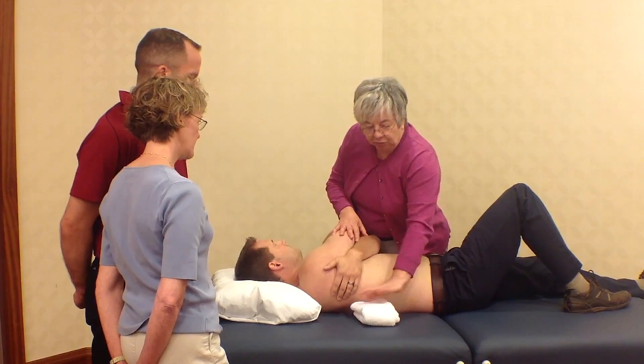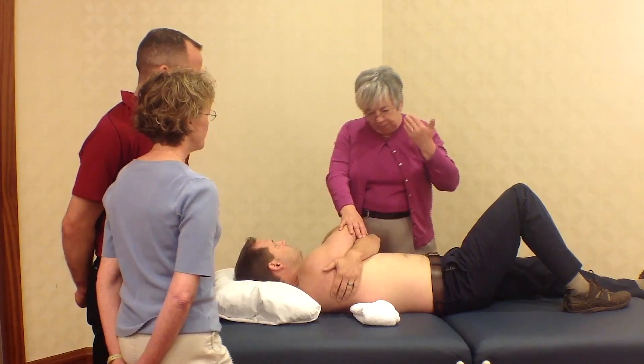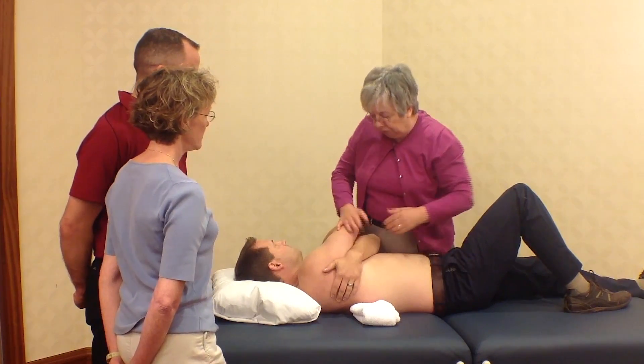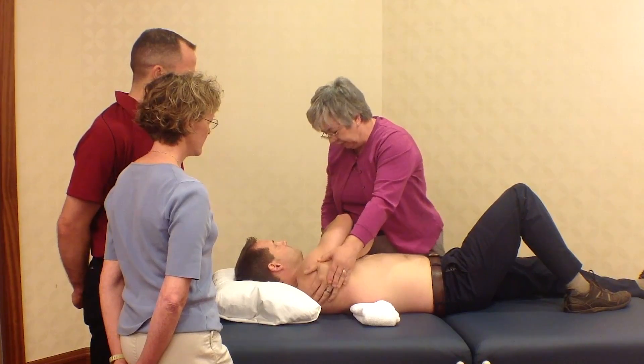I'm also going to use a wedge to bring the table up to me so I don't have to be all over the top of the patient. So this modified technique will look like this.